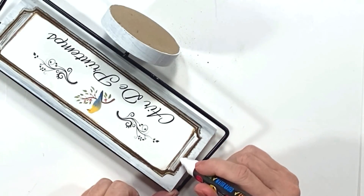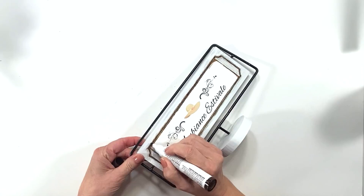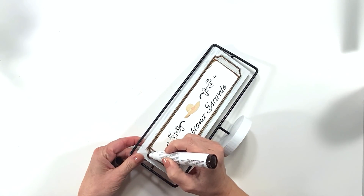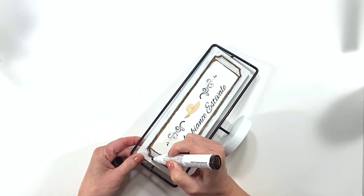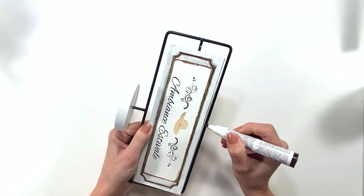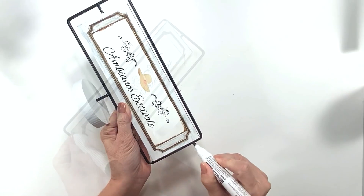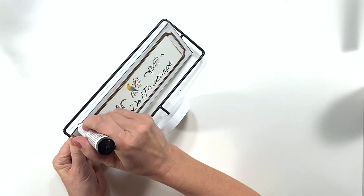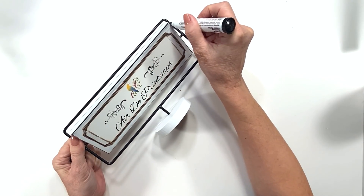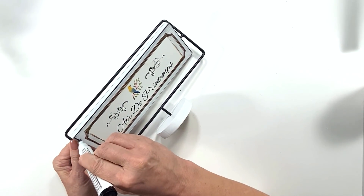Then I take the walnut furniture pen from the Dollar Tree and try to give the previously white design a brown color to clean it up with cleaner edges. I edge it with brown on the edge thinking it'll all blend in, but it doesn't look good. So I end up choosing the black furniture pen — the Dollar Tree furniture pens come in three colors and black is one of them. I decide to edge everything in the black furniture pen.